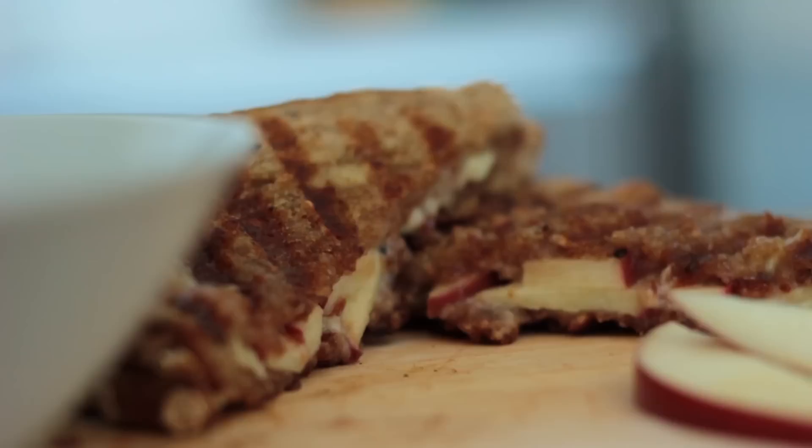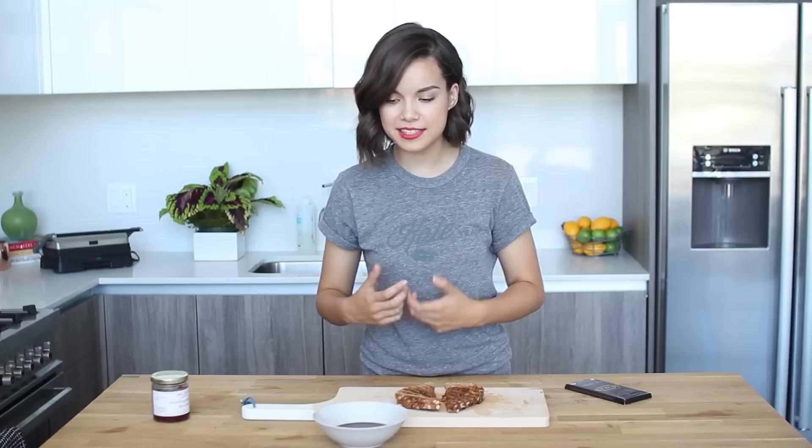To make this, it was super easy. I just took some dark chocolate — my preference is 70% cacao or higher, but only up to about 75% because above that it gets a little intense. Melt this down with a little butter to keep it smooth, and you've got some chocolate soup that you can dip your beautiful apple, brie, and marmalade sandwich into. It adds a little richness and that dark chocolatey flavor that pairs really nicely with all of the elements of the sandwich.